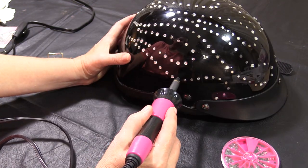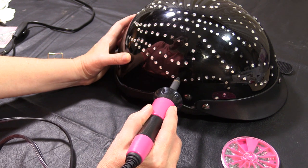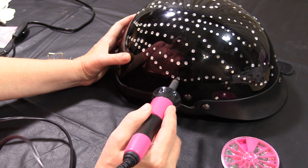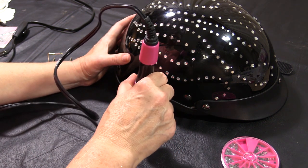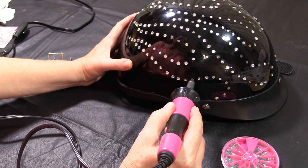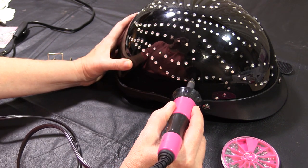So if you have any questions about how to add some bling or stones to your helmet, let me know in the comments section and I'll be happy to answer them. If you're looking for some more tutorials, videos, blog posts, that type of stuff, be sure to subscribe to the YouTube channel and visit thisladyrides.com.